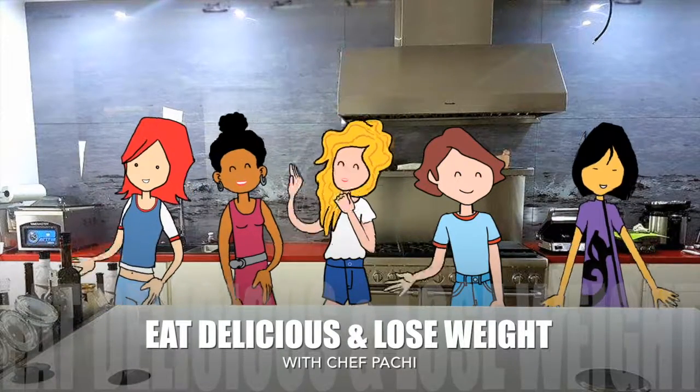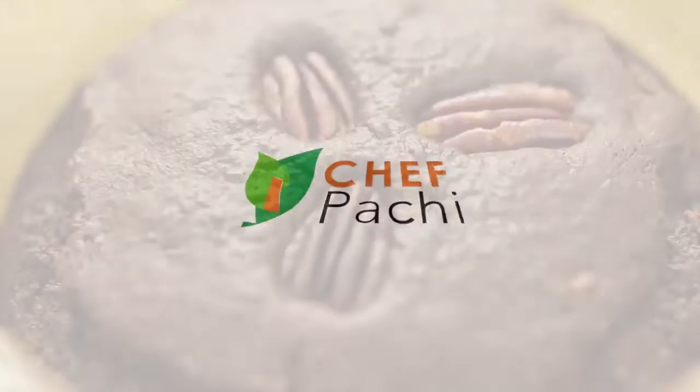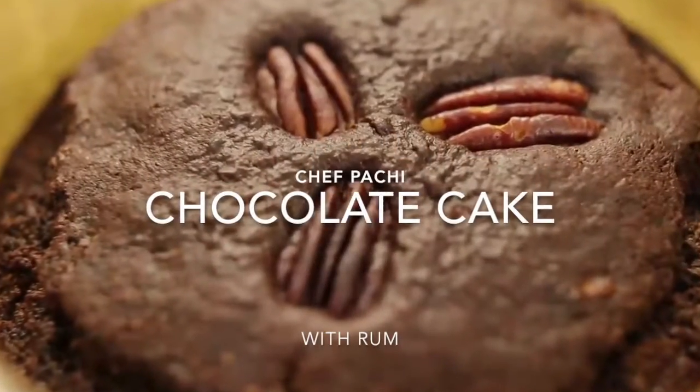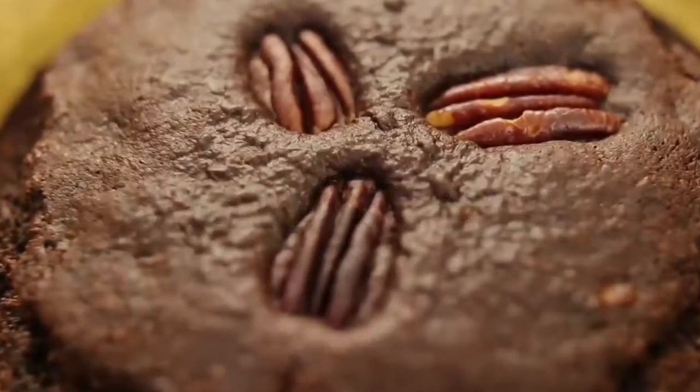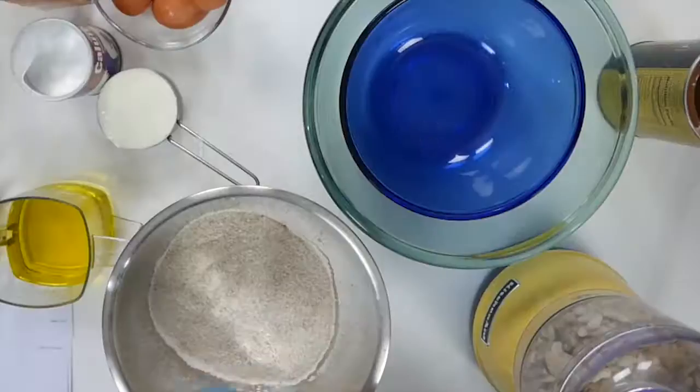Eat what you love and lose weight with Chef Pachi. Gluten-free chocolate rum cake. Who said you can't have your cake and eat it too? Delicious!